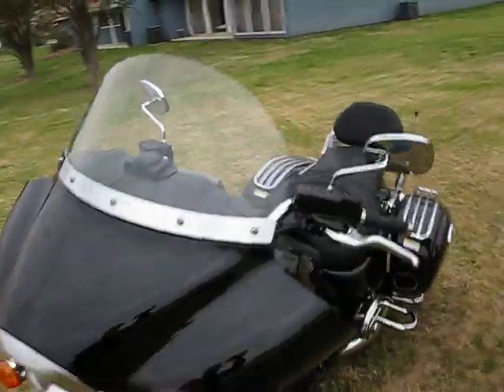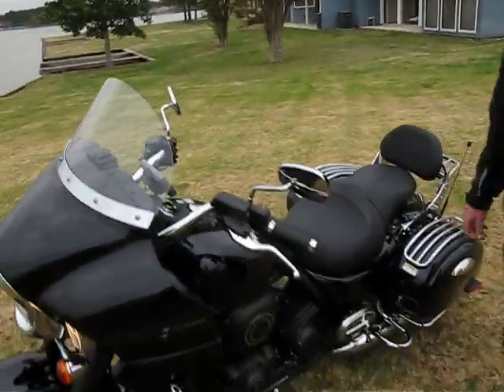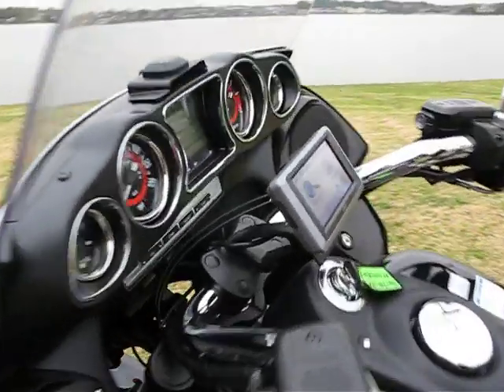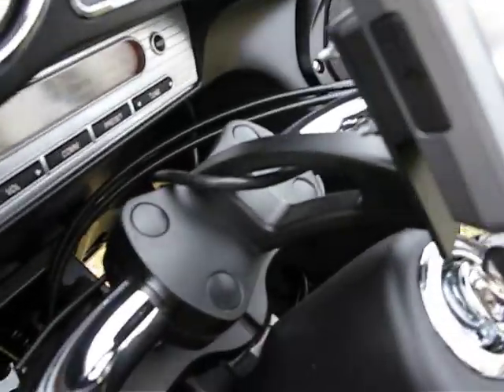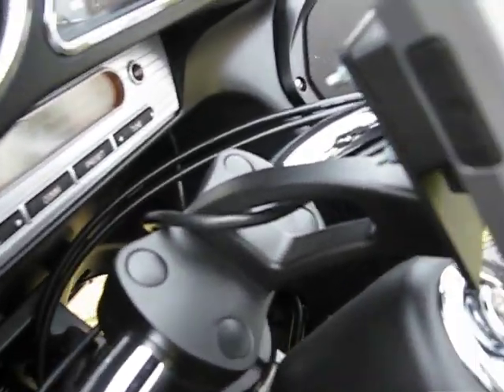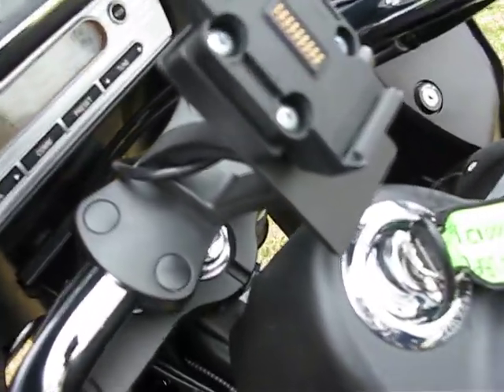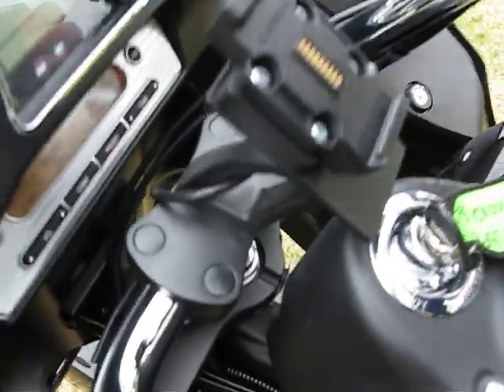Coming around to the side, you'll see the optional billet GPS mount with a Garmin Zumo 660 mounted. That's what it looks like with the GPS removed.